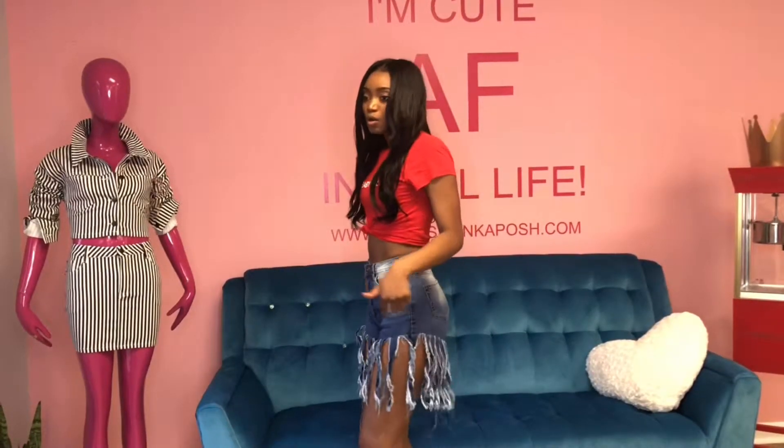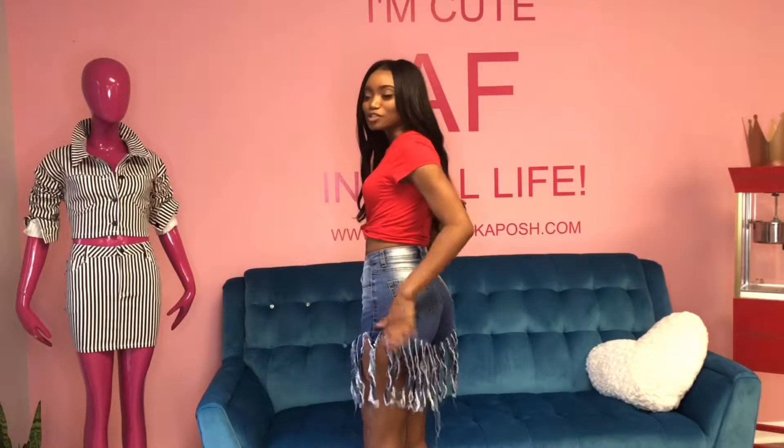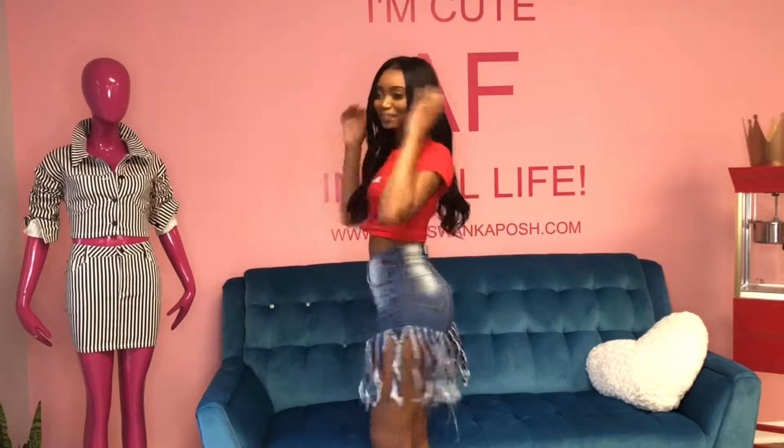Also, these shorts are very, very comfortable. You know how you want to just show a peek of that butt, but this fringe is going to lay over and kind of hide a little bit — but it's showing. It's showing.